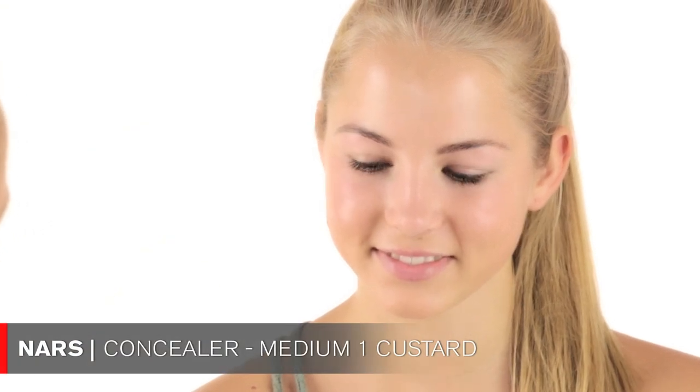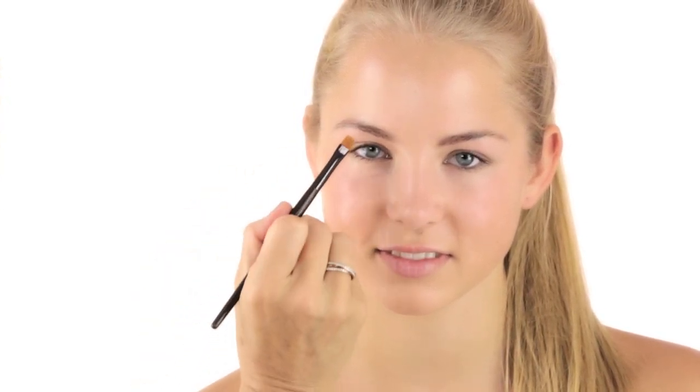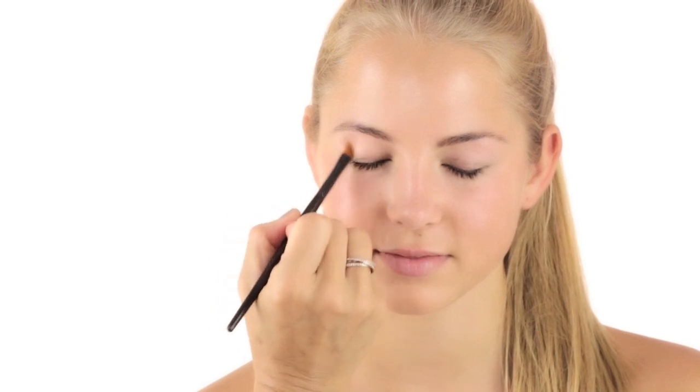On top of the BB cream, there are just one or two little red spots, so for that I'm using this NARS product — it's a concealer in medium one in Custard. I'm applying it with my little concealer brush, going directly on the spot, then taking my hand and pushing it in so it looks natural. I also plucked her eyebrows before we started, so it's a little bit red — I'm going over that area with the concealer as well.